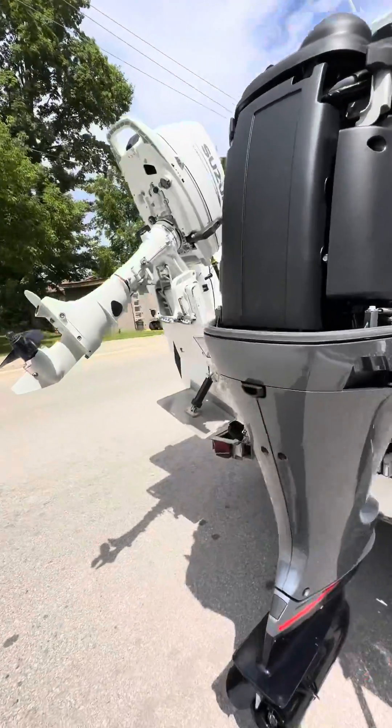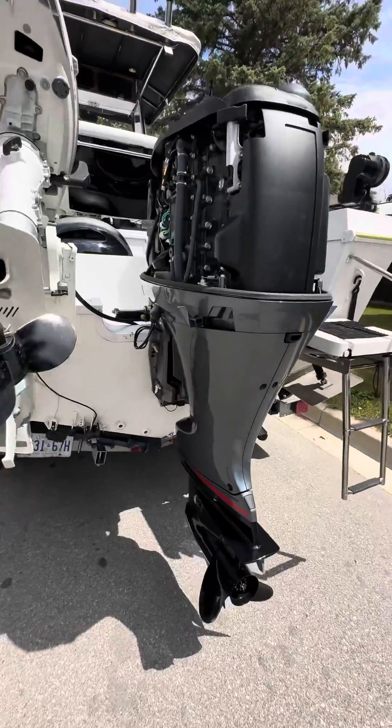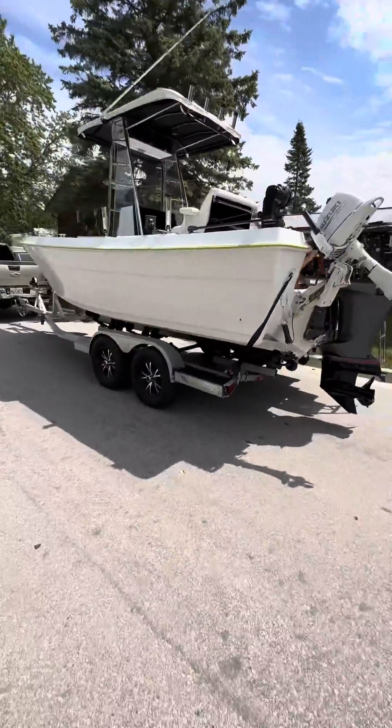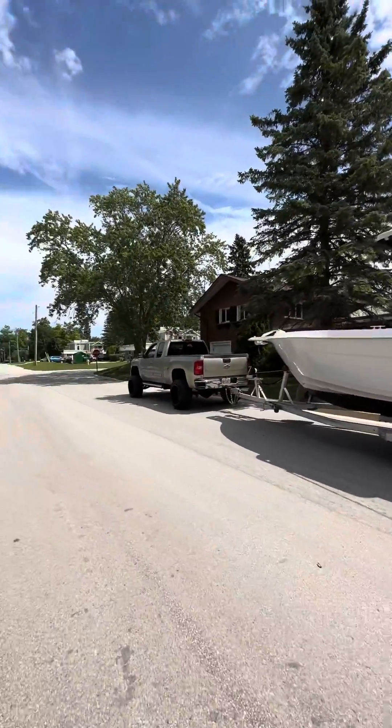That was a fun cover! This is a 175 Yamaha V-Max, and now it's tuned to 240 horsepower.